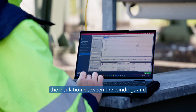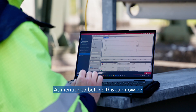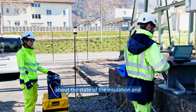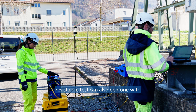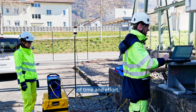With these results, you can then assess the insulation between the windings and between the windings and tank. This can now be done with an extended frequency range from 1 to 600 Hz, giving the user additional information about the state of the insulation and deeper insights into the general condition of the asset. Keep in mind that the insulation resistance test can also be done with the very same setup, saving the tester a significant amount of time and effort.